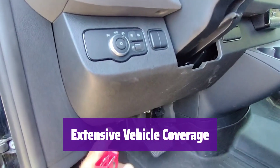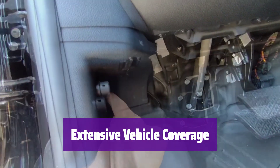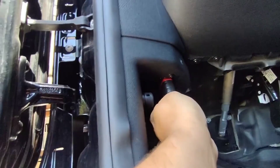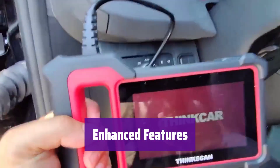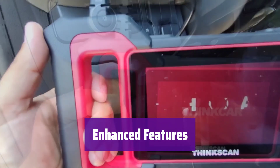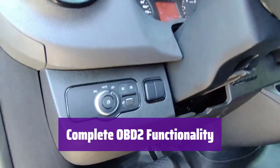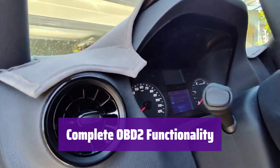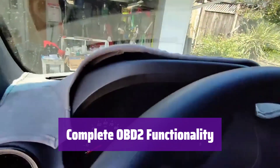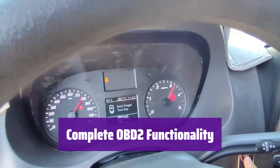It supports over 120 car brands and includes FCA AutoAuth for accessing protected modules in Chrysler, Dodge, Jeep, and more. It also has a multilingual interface. It boasts an auto-VIN function for quick vehicle identification and detailed health reports that you can easily view, share, and print. It performs all standard OBD-II functions, including reading and clearing codes, data stream analysis, and more, and provides detailed graphical data for easier analysis.